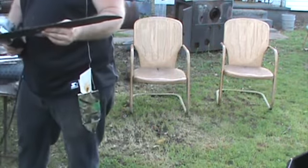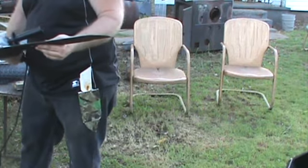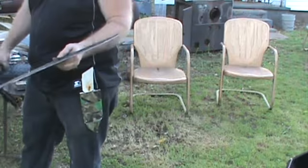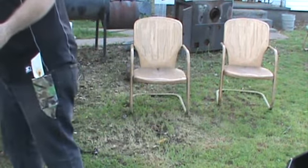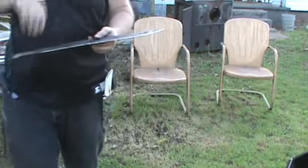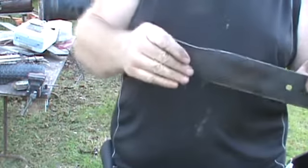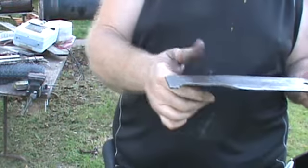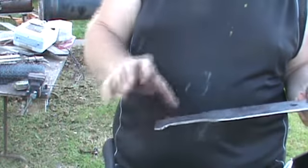I've got a copper burr to get off here. It's almost ready. I'm going to have to put it back in the fire again one more time to heat the handle, because it's bent right here just a little bit — I didn't get it quite straightened out. So I'm going to have to heat that and bend the handle back straight.